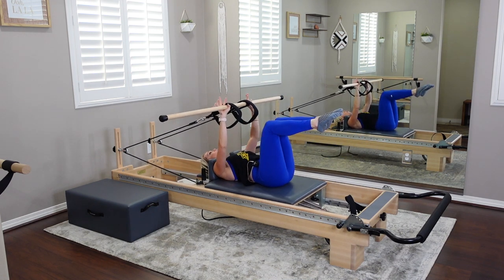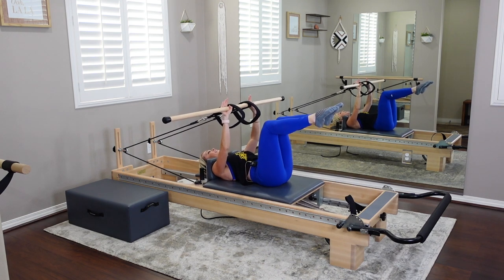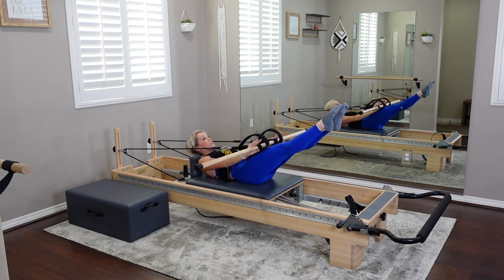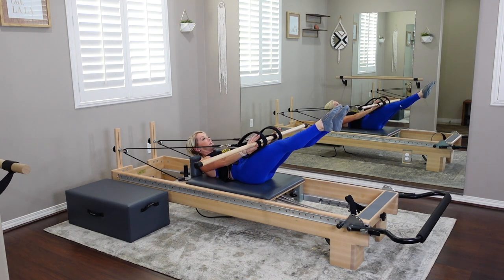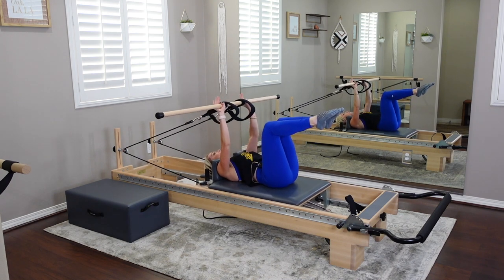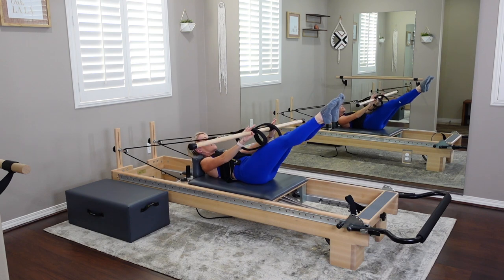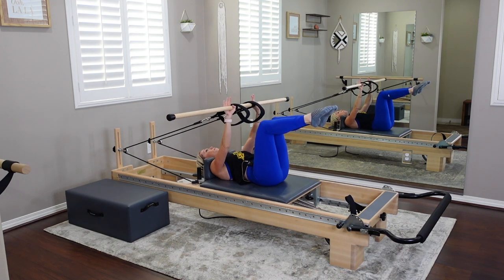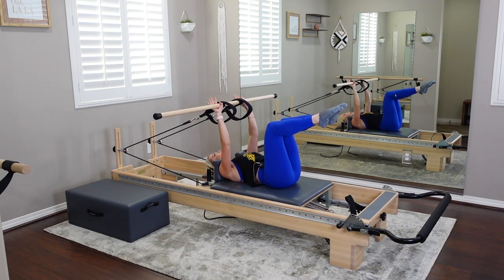Now we're going to extend both legs. On your exhale, curl and reach both legs — there's nothing to tap. Try to keep those knees separated; that will challenge the core a little more than closing the legs. You should feel that psoas running along both sides of the spine as you extend those legs out. Notice how I'm pausing at the top of each movement — I'm kind of tapping the top of my thighs.